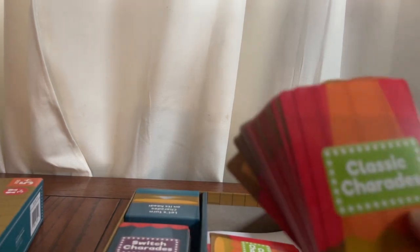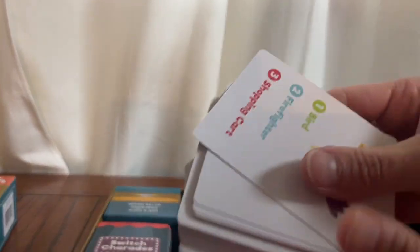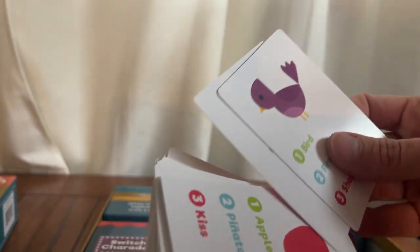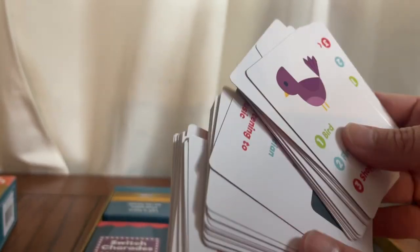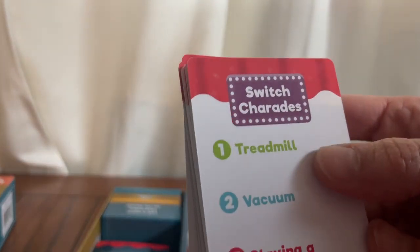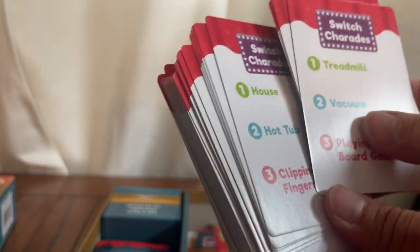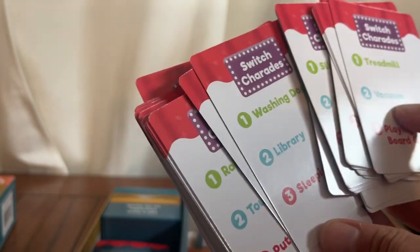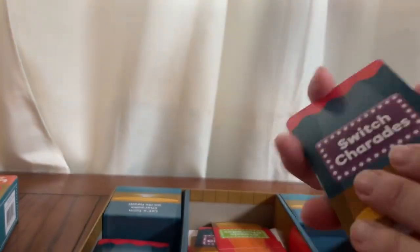There are different cards in here. There are cards for playing classic charades, and when you flip these over you'll see a picture and then there are three different options. You can play this game so many times and have a lot of different clues that you haven't used before, which is nice. There is a huge stack of those. Then there are switch charades cards, which are a little bit more difficult — they don't have the picture, and some of the words and descriptions are kind of more difficult. You would just act those out as well.